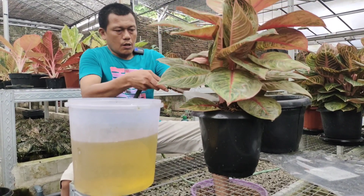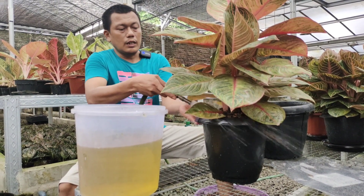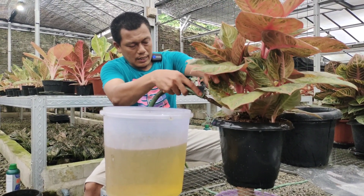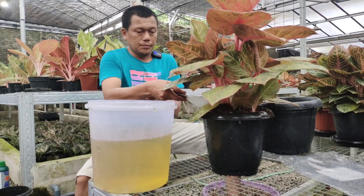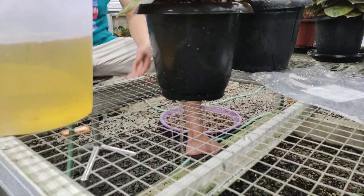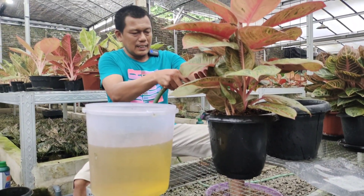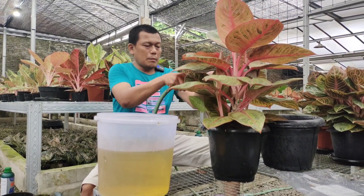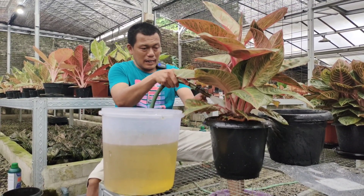Kita siram dulu sampai kocor, meskipun mau direndam. Kalau tidak disiram dulu, nanti media-medianya akan mengambang atau naik. Jangan takut, Joss Premium itu sama porusnya dengan Joss biasa, porus juga dia. Penggantian pot secara oversize tanpa membongkar media ini ada alasannya: karena tiga bulan ke depan akan kita panen anaknya.